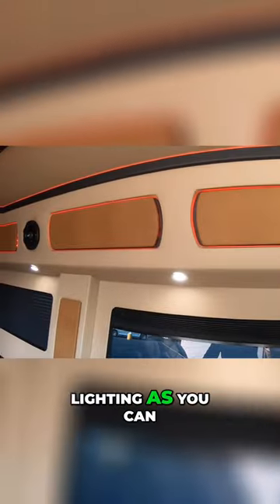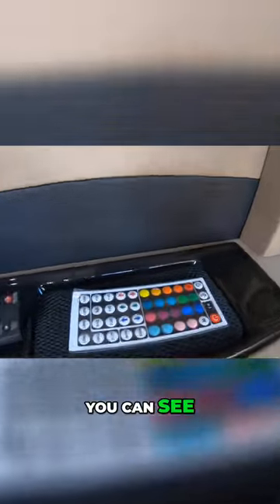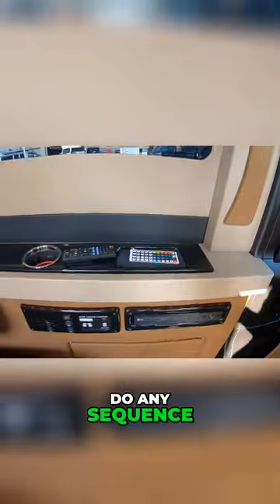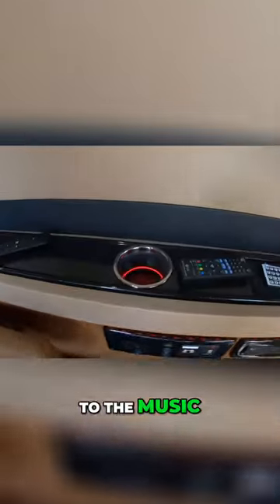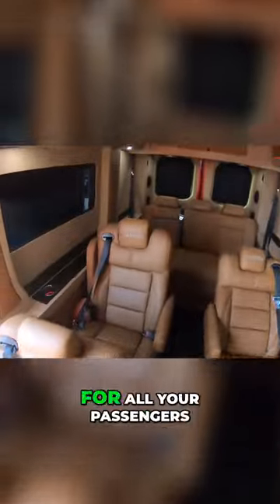You have track lighting as you can see up there — you can change it to any color you want. With the remote here you can change colors, run sequences, or sync it to music. There are also lighted cup holders and plenty of space back here for all your passengers.